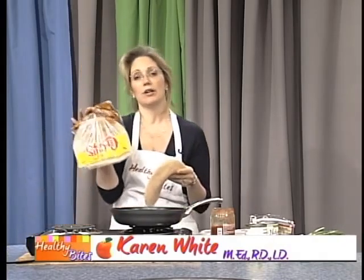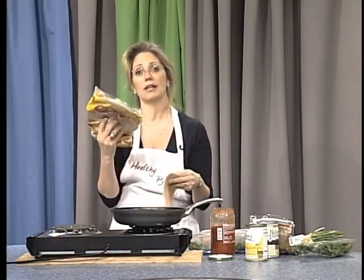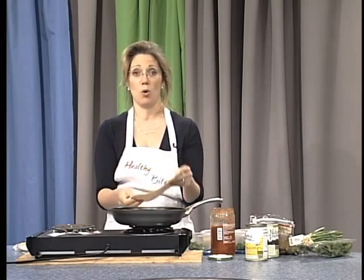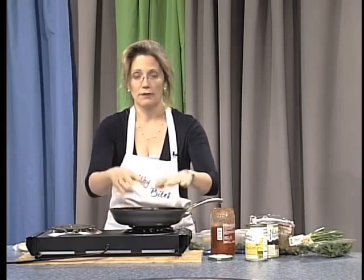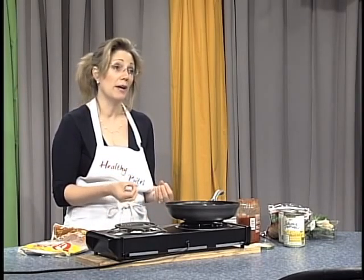I have here a whole wheat tortilla. For each half you are actually going to get four grams of fiber, so if you consume a whole quesadilla that is eight grams of fiber. And if you have been watching my show, you know that as Americans we do not get enough fiber, and there are a lot of benefits to fiber.